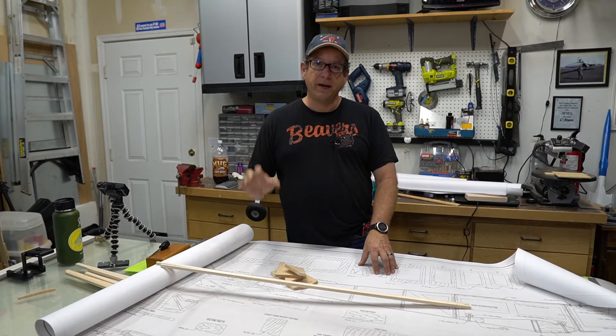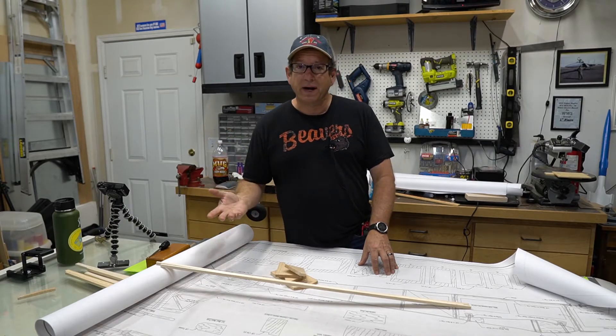Welcome back to my shop. My name is Dan, and this is where I build, maintain, and sometimes repair model airplanes.